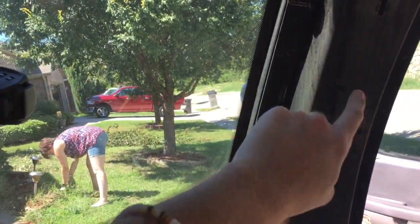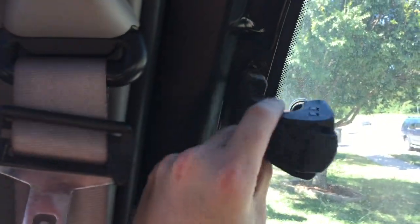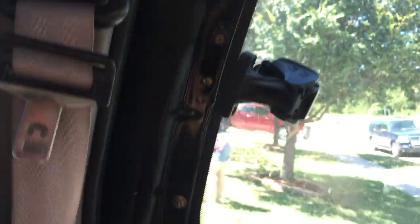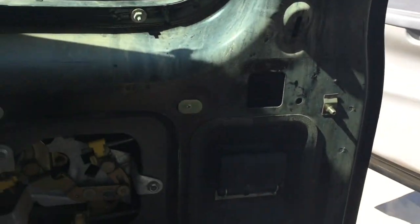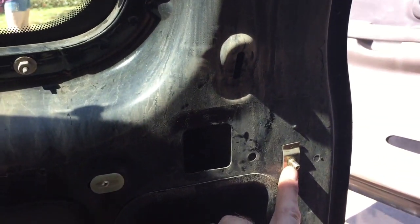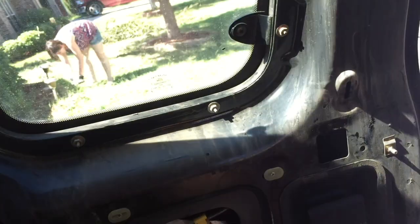So this top part comes off pretty easily. There are two screws right here — you unscrew them and then you just basically pull it off. There are little tabs that are stuck in the door. Then for the bottom part there's those two screws, this little nut you have to take off, and this little thing I had to break off. Then you pull up and it comes right off. There are tabs that it goes into.